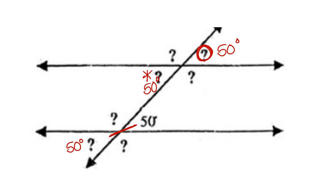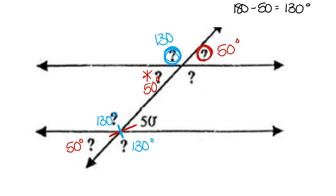Once all congruent angles have been found, we can subtract our value from 180 to get a value of 130, and that becomes our supplementary angle. Remember, supplementary angles are side by side and form a straight line. We can find the 130 degrees — its vertical angle is congruent at 130, its corresponding angle is also 130 degrees, and its alternate interior angle is also 130 degrees.